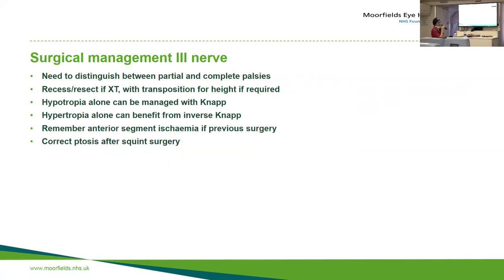When managing third nerve palsies you need to distinguish between partial and complete palsies. If they've got a divergent squint with good adduction, a recess-resect procedure possibly combined with a transposition is the way to go. If they've simply got height, a hypotropia is managed with a Knapp procedure, or a hypertropia — which is uncommon — with an inverse Knapp. Remember if they've had surgery before you can only do two muscles in an adult because of the risk of anterior segment ischemia. You correct the ptosis after you've corrected the divergence and the height.